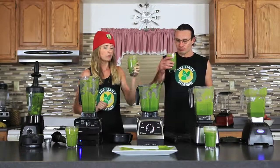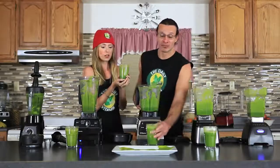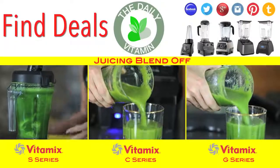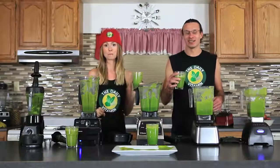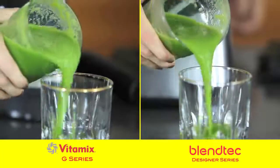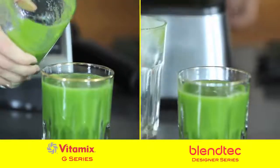Let's taste. Wow — this one has a good taste. I think the G Series has a slightly better taste, but that's a really tough call. For me personally, I would say the Designer Series tastes the best. The Designer Series definitely blended the best taste. The Classic here is really thick — it's the thickest of all the blends.